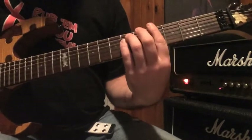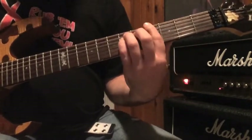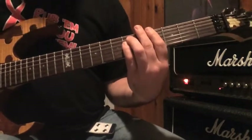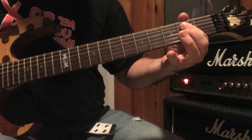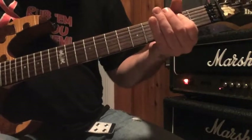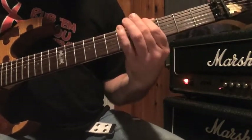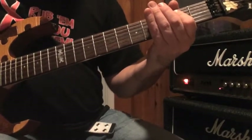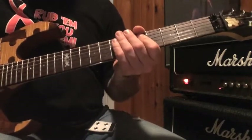Now for the chorus, it's all power chords. You start with an A-flat power chord. Right back into it, repeat all that. And then there's the section where she kind of raps a little bit.